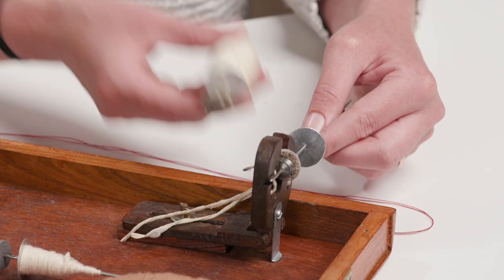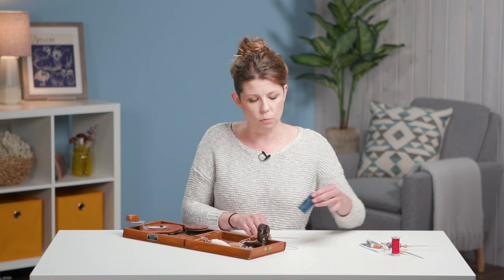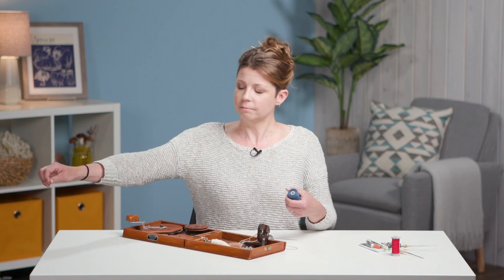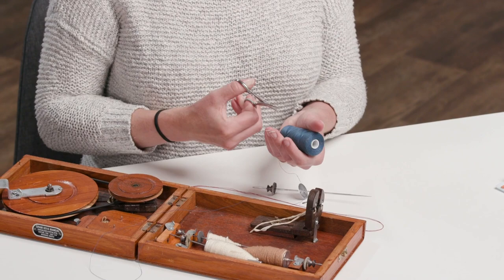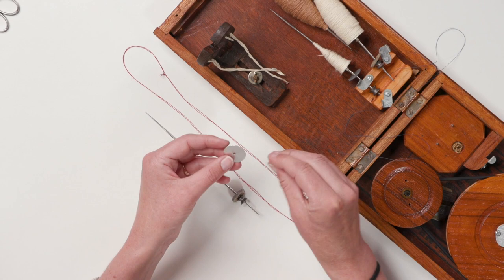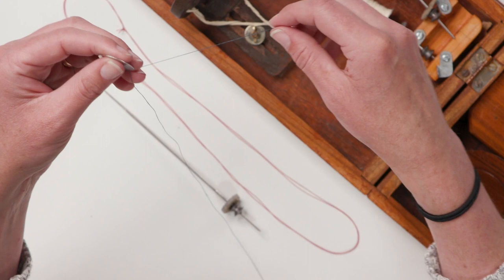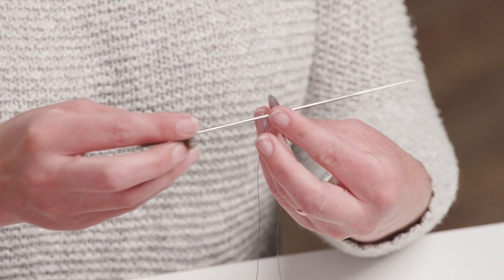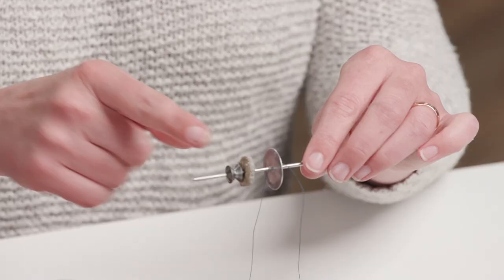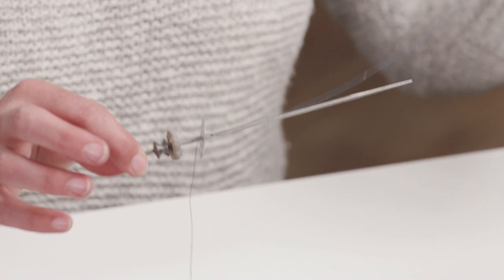What I usually find works best is sewing thread. Charka singles actually work really well for this too. But if you're not spinning yet and don't have charka singles, I'm going to take not quite a yard of sewing thread and pass it through the hole in the yarn stop. It doesn't have to be quite halfway through, but we want some thread on either side of the stop.